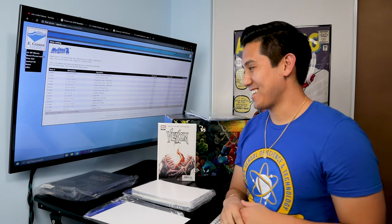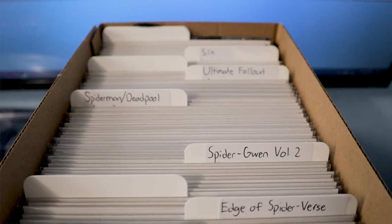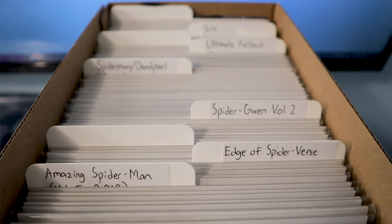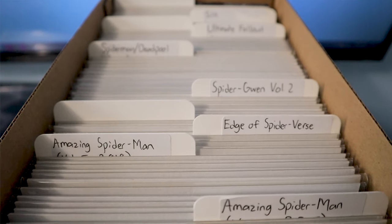I'll post a picture to show you guys how it looks when it's completely in the box — all even and clean. It's satisfying to look at.